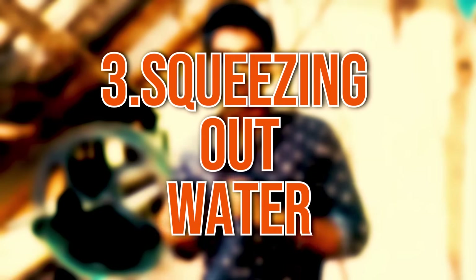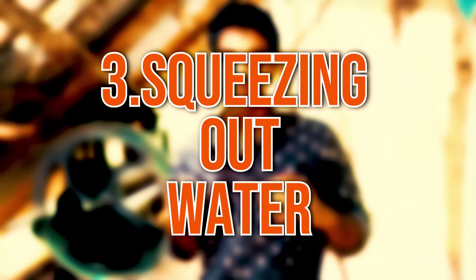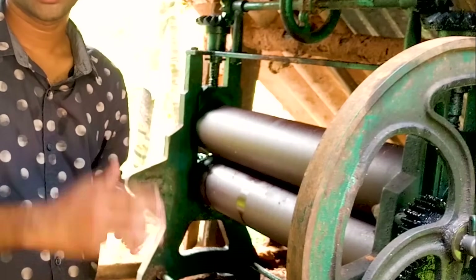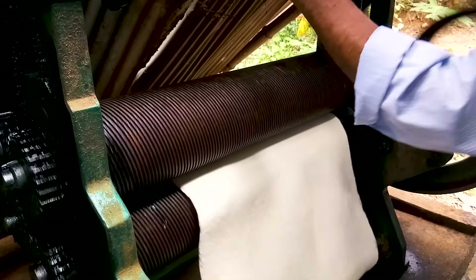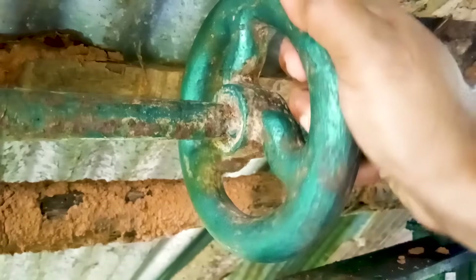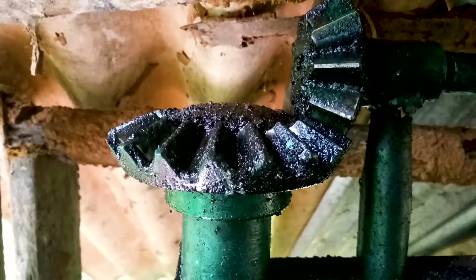The next step is squeezing water from the rubber using a series of rollers. We need two types of rollers: first, a plain smooth roller, and second, a grooved roller. We can adjust the thickness of the sheet by adjusting the distance between the rollers.